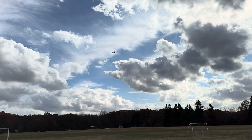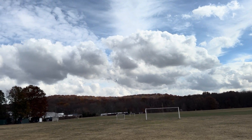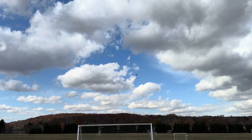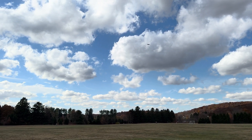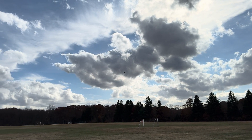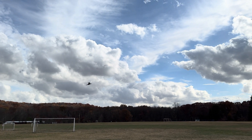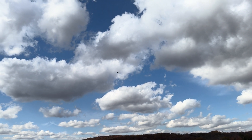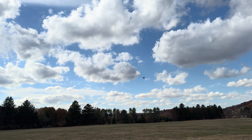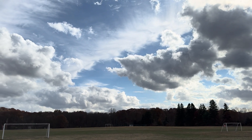Oh yeah! It's got a lot of thrust - look at this! It flies really good and it's windy today, right on the money. It's got a lot of roll rate too.